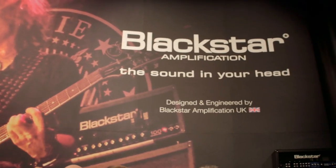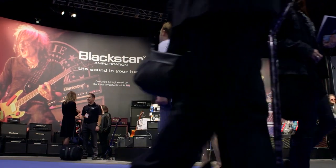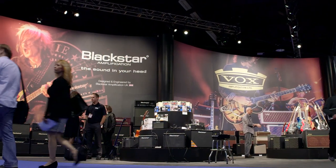Hi, this is Loren from Blackstar here at NAMM 2016. We've got the new high-powered ID core 150 and 100 watt amps that are really awesome, with a built-in looper on these things.